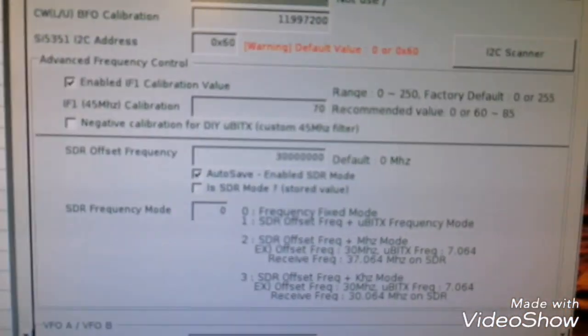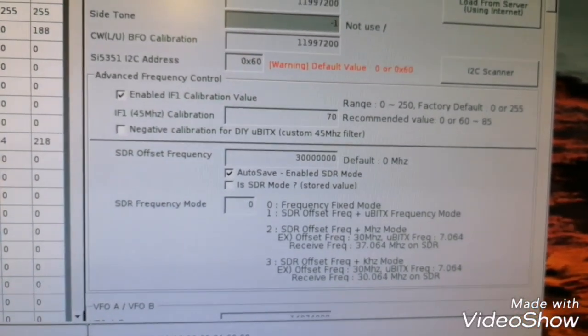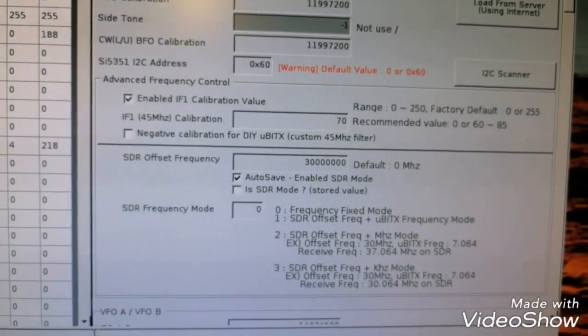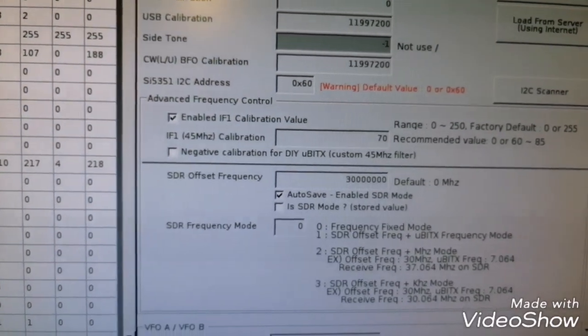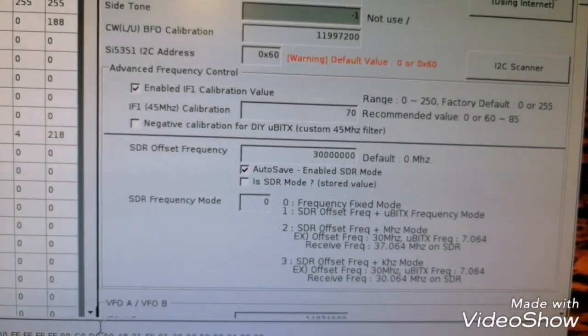This is what I explained just before. Here on the SDR menu, you have the SDR offset frequency for the IF of the RTL SDR dongle. Here, this is the 30 MHz I added. I choose Auto Save. And according with the SDR frequency mode, you need to choose zero.